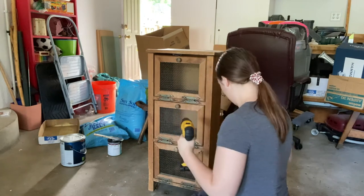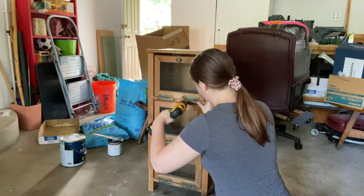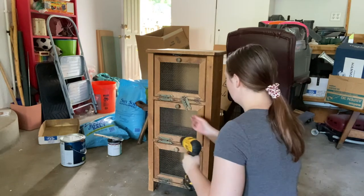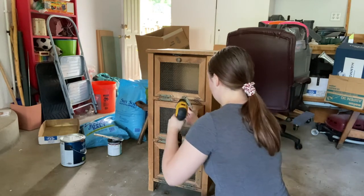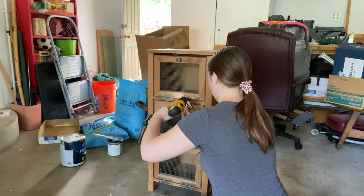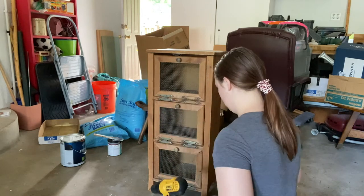The first thing I'm going to do is take off all of the hinges with my drill. I never saw hinges placed like this on a piece before, so I thought it was really cool. It does make sense because each one of these drawer fronts opens downwards, which is different from most pieces.